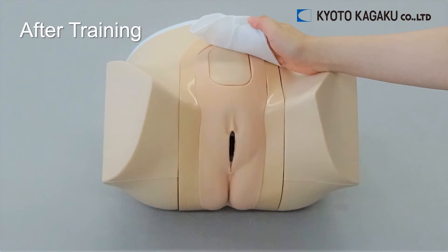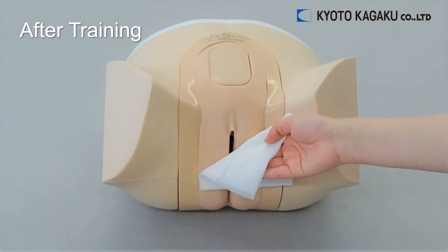After use, wipe off the gel from the abdominal part and wash the vaginal part with water carefully. Then let's have a look at the ultrasound images of the phantom.